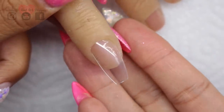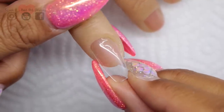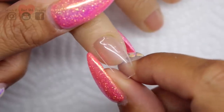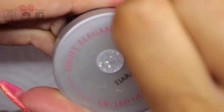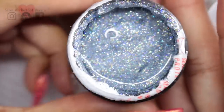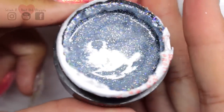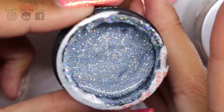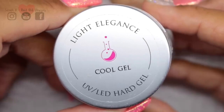I'm going to show you on Beyoncé, my practice hand. I started out with a clear tip. Now you can apply the scales straight onto the clear, but I did do a glitter gel base just to tie everything in and make it look a bit more glittery in the sunshine. I just used a really thin layer of Tiara, which is from Light Elegance — it's a really pretty iridescent icy almost glitter gel. The clear hard gel I'm using today is Light Elegance Cool Gel.